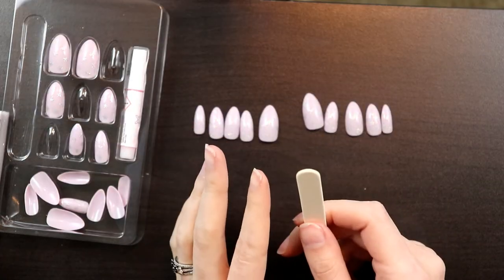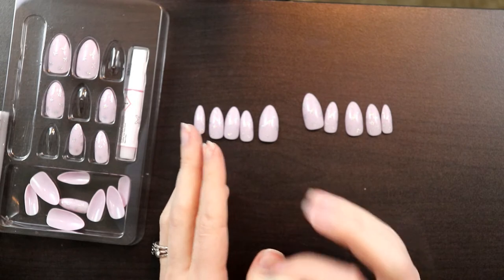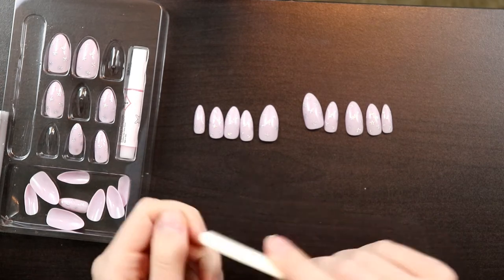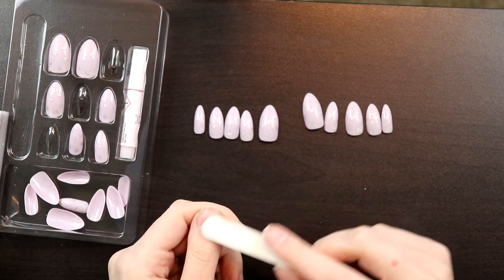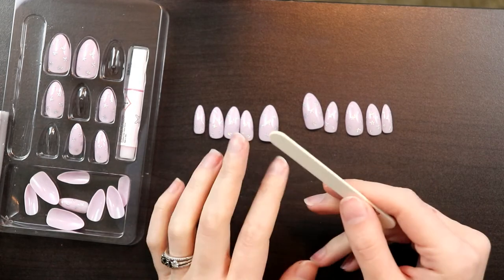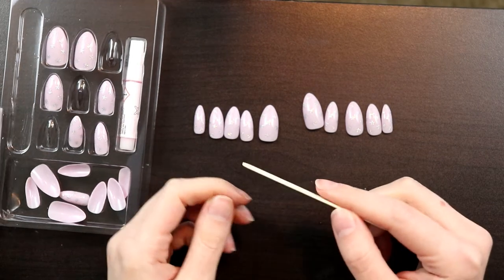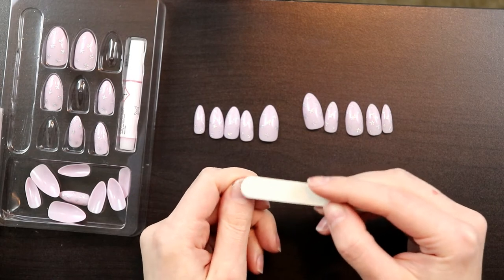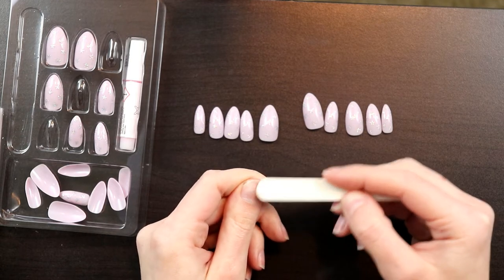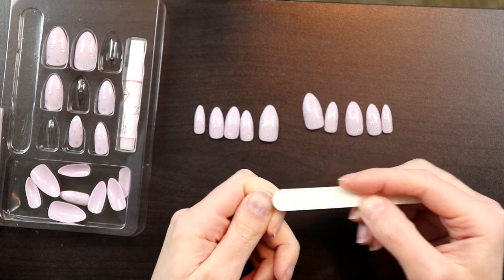The next step you should do if you want them to last a long time — if you don't want them to last a long time, you can skip this. If you've ever been to the nail salon and gotten acrylics or extensions, they will rough up your nail bed so the glue sticks better. So that's what we're going to do. Just very gently — you don't want to be filing off the entire thing down to your skin. Just gently take it in circular motions until most of it's roughed up, especially around the edges, because that's where they start to come up first.